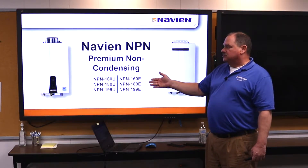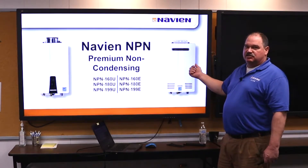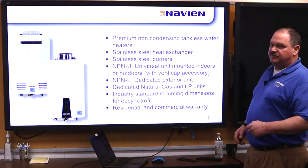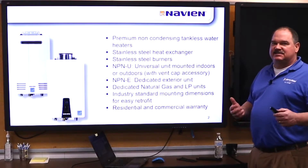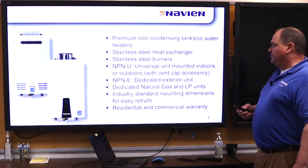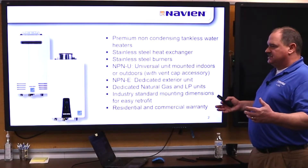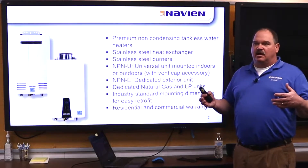The NPN U is the universal — that's your indoor unit. The E is external, which has the exhaust vent right on the cover. These units feature a premium non-condensing stainless steel heat exchanger and stainless steel burners. The NPN E is a dedicated outdoor unit, and pretty much this is an industry standard configuration.